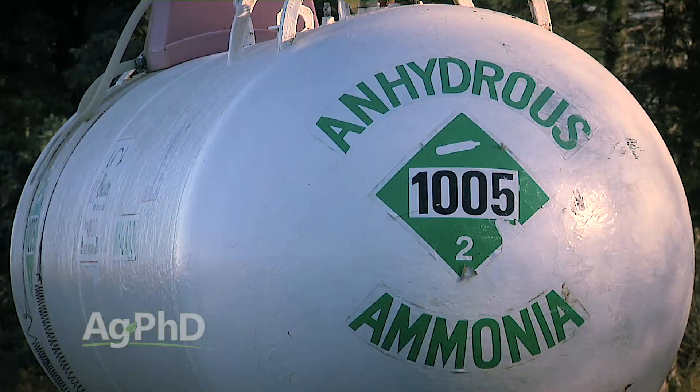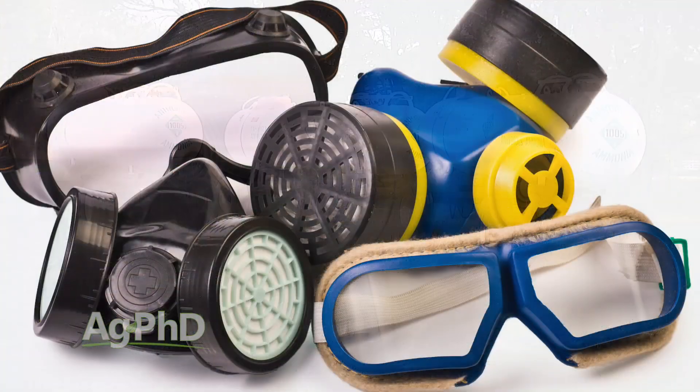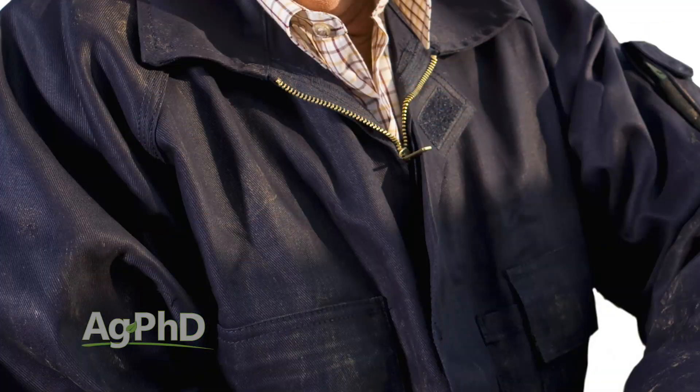The word anhydrous means without water. When it comes into contact with your skin, it can rapidly dehydrate and cause severe burns. The first thing to do is use personal protection. Wear tight-fitting chemical-proof goggles or a full face respirator. Rubber gloves that protect against ammonia are also a must. Coveralls or a heavy work shirt are advised as well.